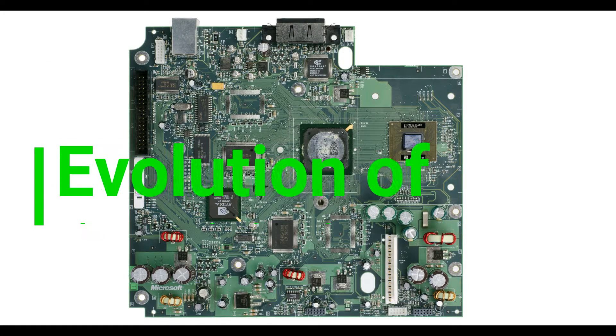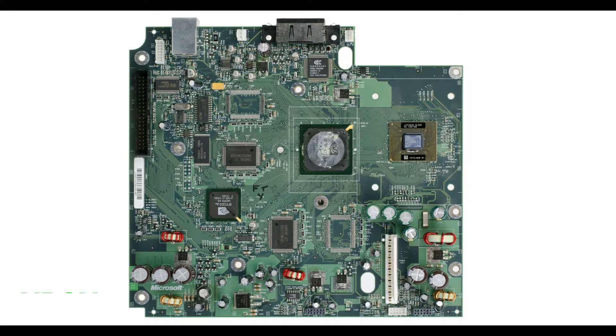Hi, first welcome to my channel. This is the evolution of the Xbox motherboards in the past years. This video will include all Xbox, from the first Xbox released in 2002 to the Xbox One X.